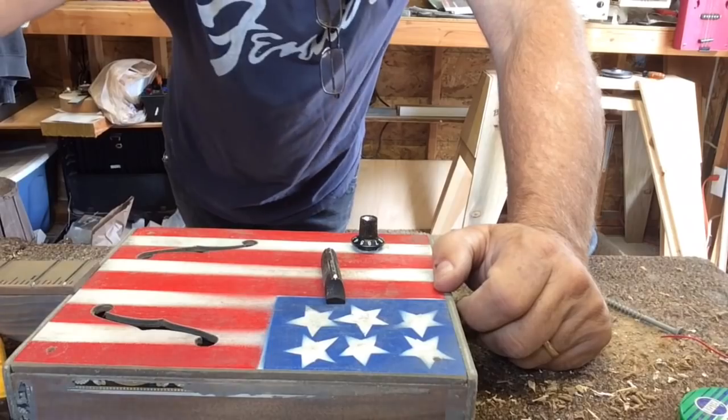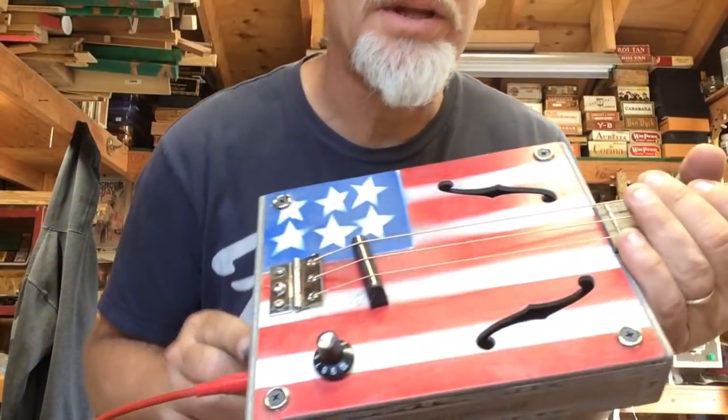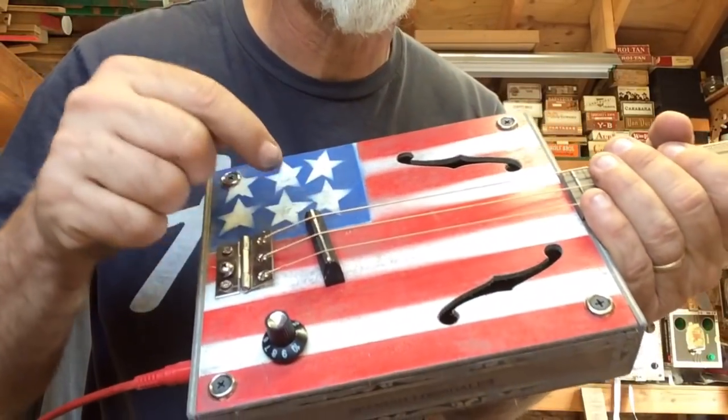Anyhow, give it a try and let me know how it works out. I'm going to conclude this video with a sound sample of what it sounds like when you put the piezo directly underneath the saddle.